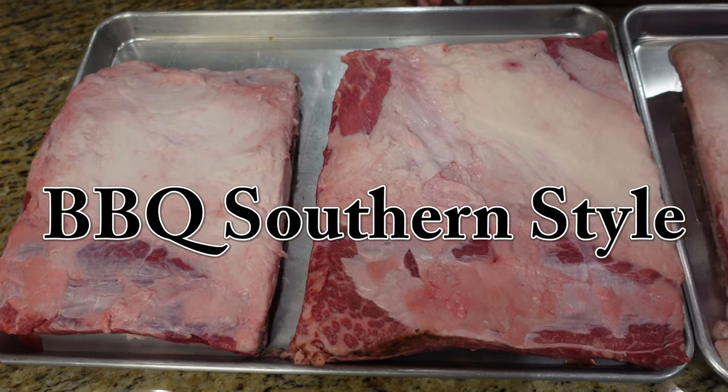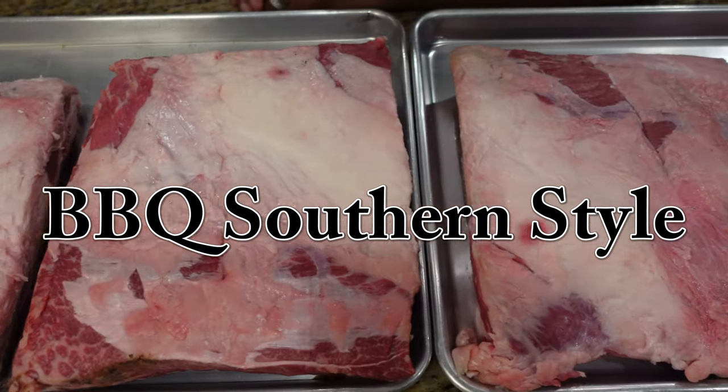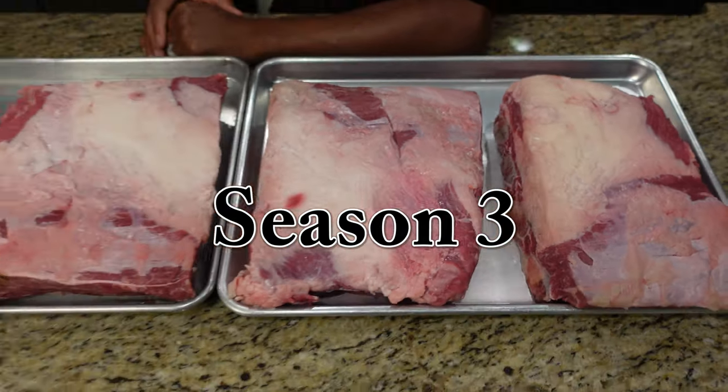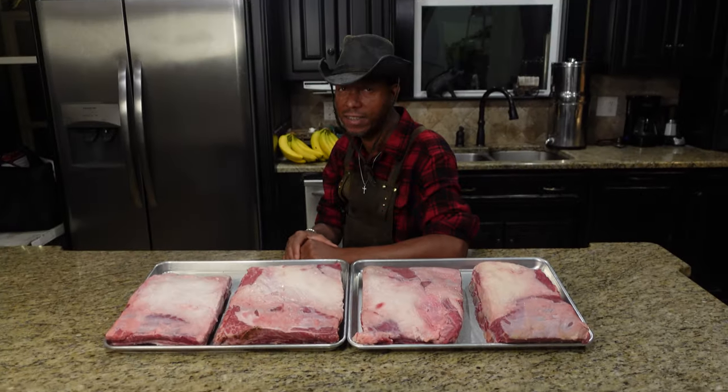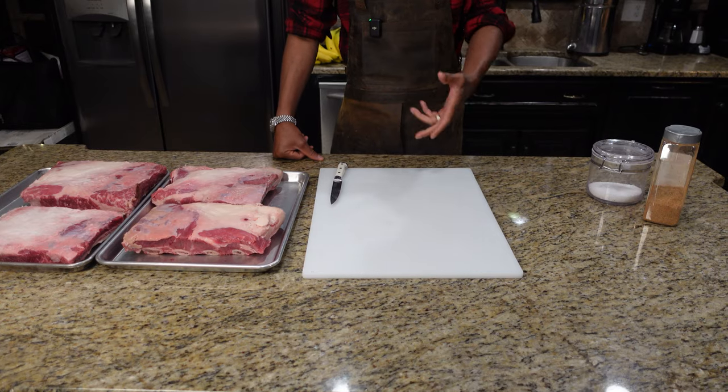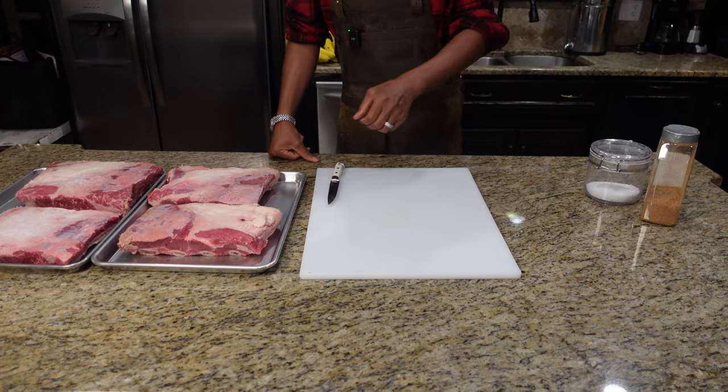Welcome back to season 3 of our show. Today we're firing up the cooker for some beautiful beef bones. We're going to show you how to get these trimmed up, seasoned up, and cooked up, so stick around.